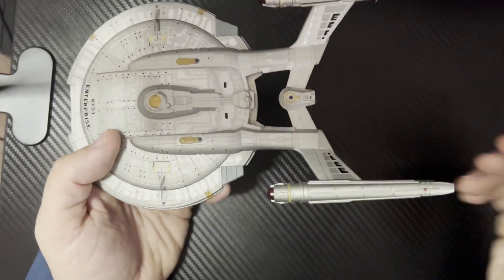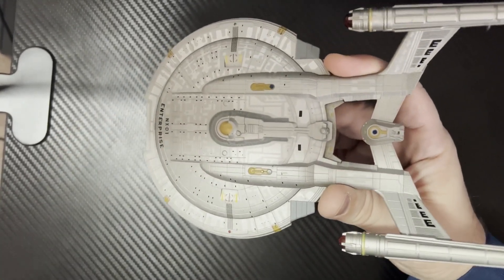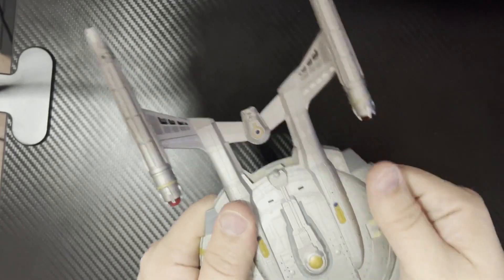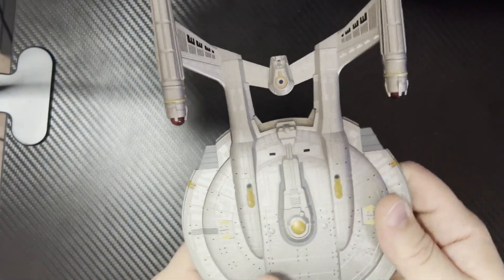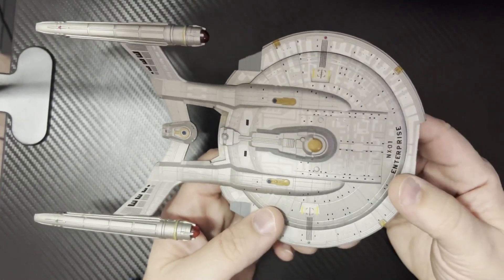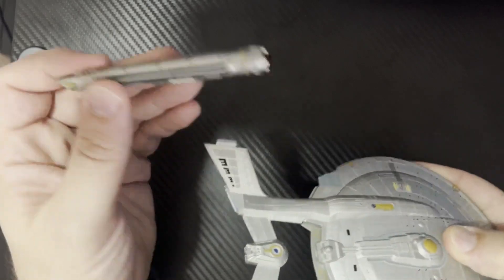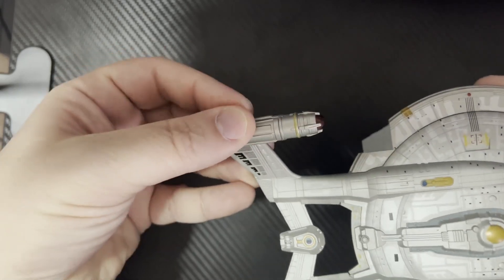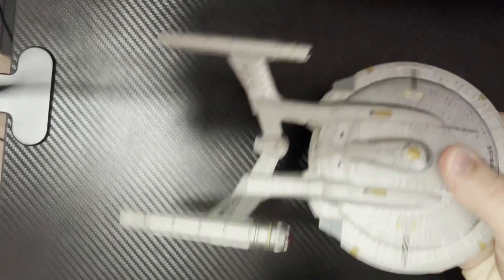That's the only complaint I have about this ship. When I heard about the Eagle Moss line, I heard they were all metal — I had to have them. But I found out they're not all metal. The nacelles for this one are plastic, while the main body of the ship — the saucer section and the rear section — are actually metal. So they're not 100% metal, but I'm not completely disappointed. Once it's on there and secure, sitting on your shelf, it's not going to go anywhere.